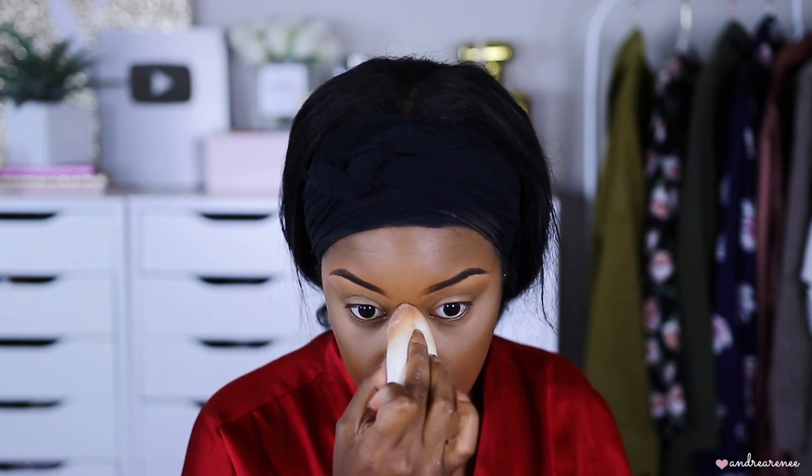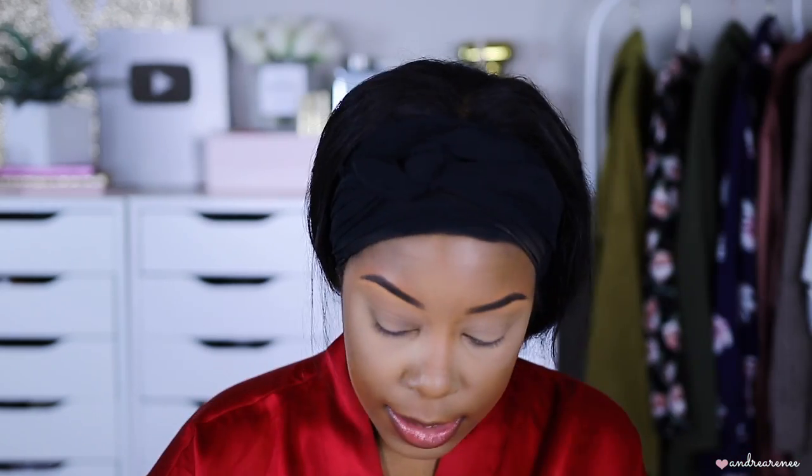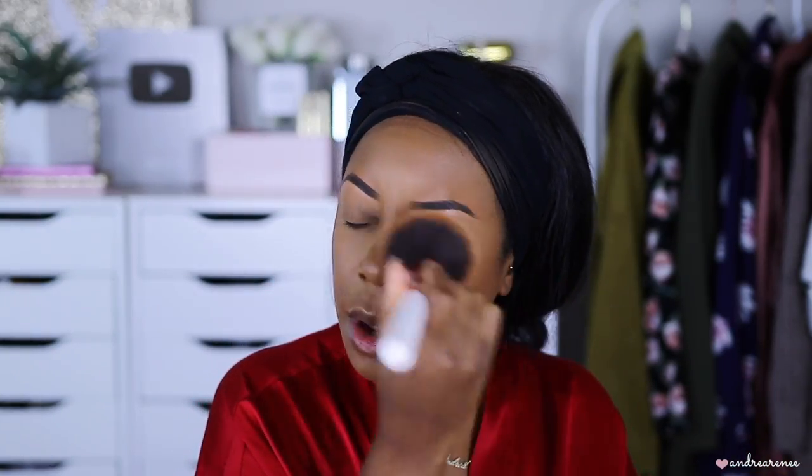I'm going to use my Thrive Cosmetics setting powder for the rest of my face. Next I'm taking the CoverGirl Super Stay pressed foundation powder in shade 355 and lightly dusting it everywhere I didn't apply the loose setting powder — my forehead and other areas. This just sets the foundation and evens everything out. Buffing it away — see how it makes everything look more smooth and put together.